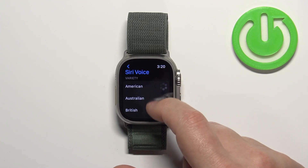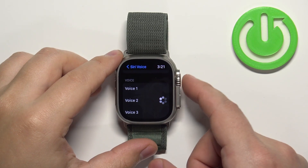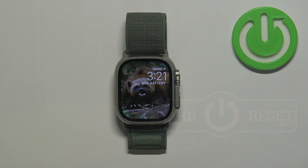Once you're done selecting your choices, you can go back by pressing the crown button a couple of times. And that's how you change the voice of the Siri voice assistant on this watch. Thank you for watching — if you found this video helpful, please consider subscribing to our channel and leaving a like on the video.